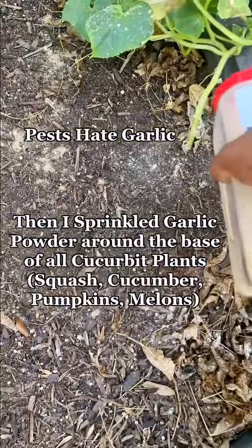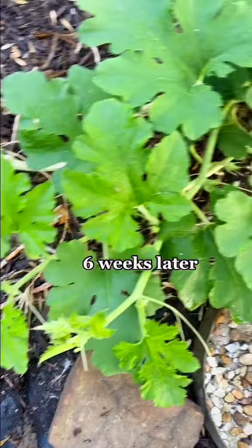Three weeks later, it looked pretty good, but six weeks later, it looked even better. I even had a flower.